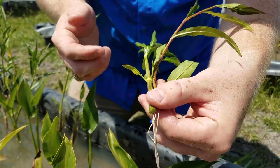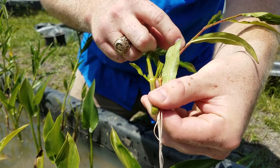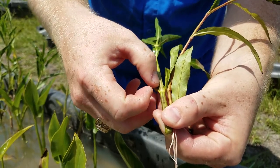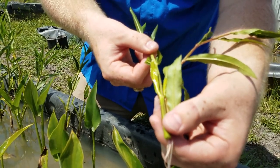Also, when we look at the stems, the Smart Weed tends to get a lot more red, purplish hue to it. Whereas the Water Willow keeps this almost lime green color with these darker green stripes that go all the way around.